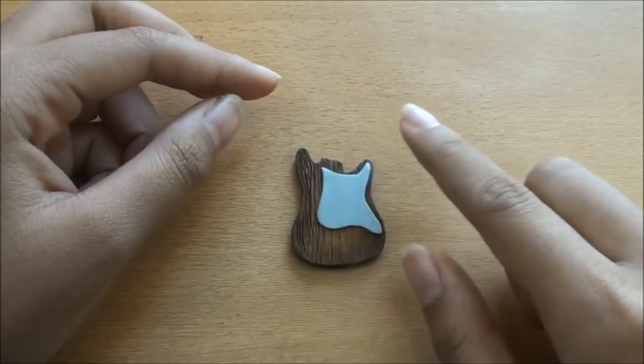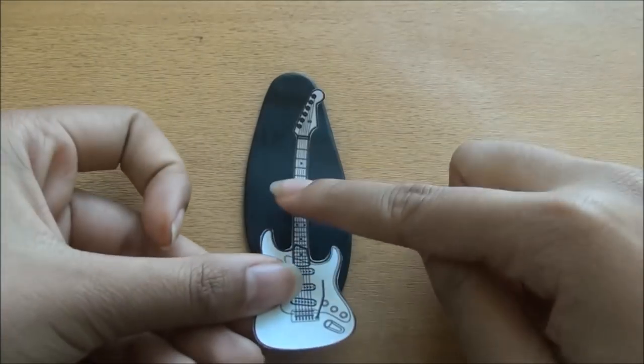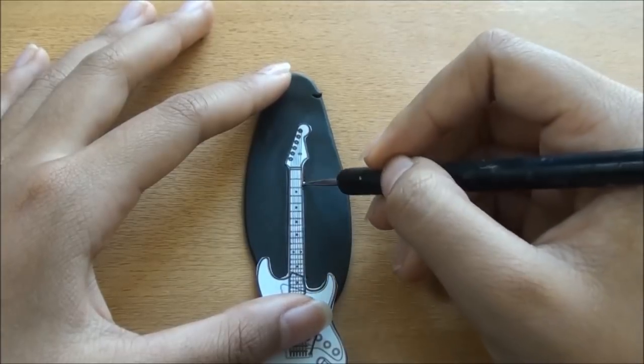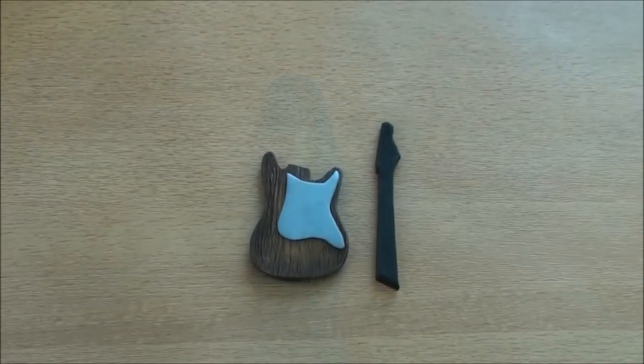Next we're going to do the neck — roll out some black clay a bit thinner than the body of the guitar that we just made. Again, trace it out using your dotting tool and cut it out. Now we have two pieces.